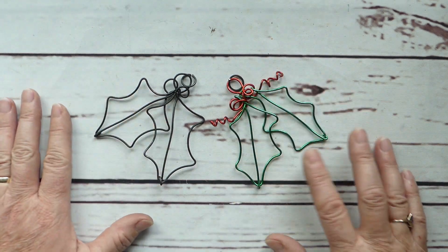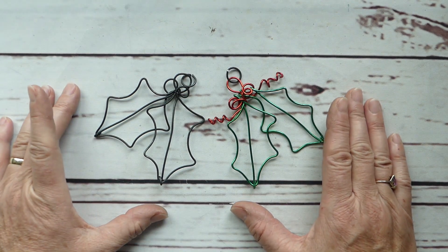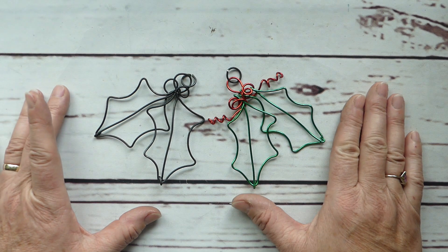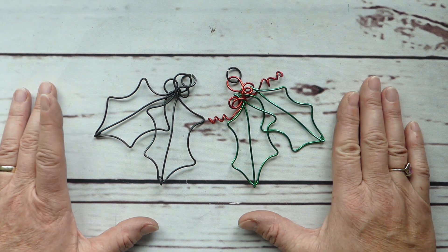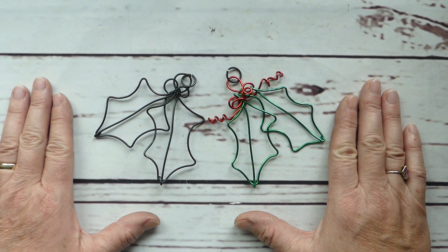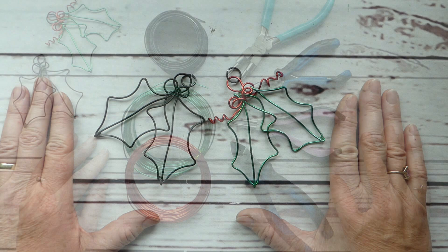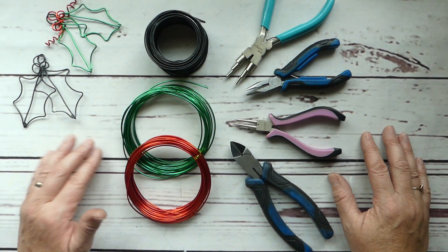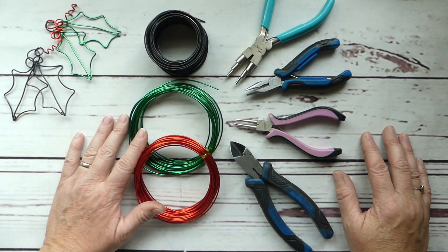Let's get started as I show you how I made these really lovely holly and berry Christmas ornaments. However, they don't have to be just for the tree — they can hang in the window as well, or add them as extra decoration to your gifts.